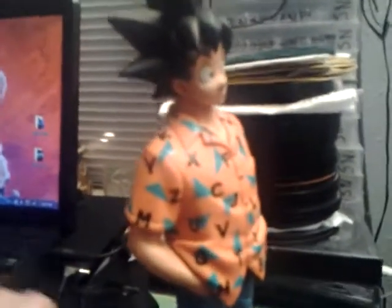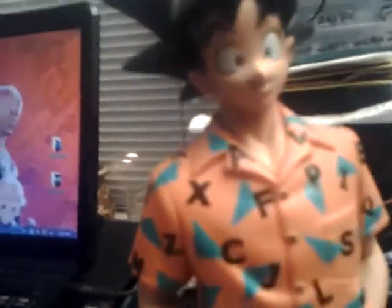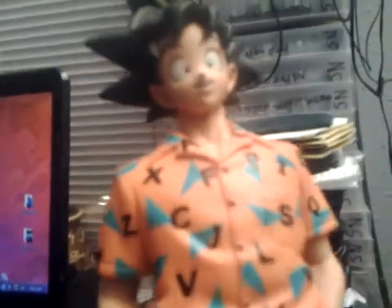About seven and a half, eight inches tall. Look at the shirt. Like I said, it's super cool detail, even down to the stand.